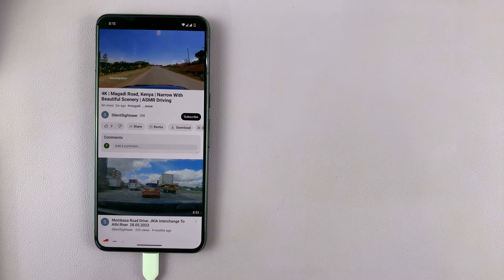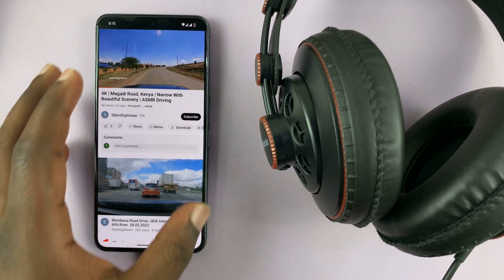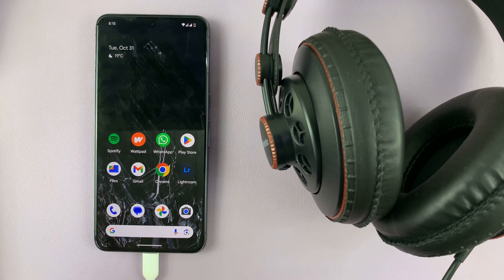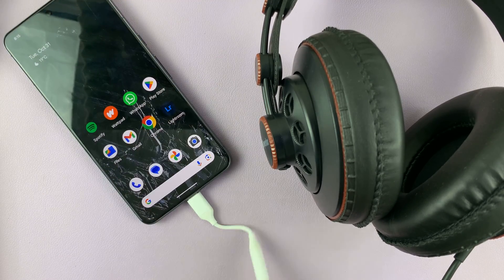And that's basically how to connect 3.5mm headphone jack headphones to your Google Pixel 8 or Pixel 8 Pro. Thanks for watching — comments and questions down below, and good luck.